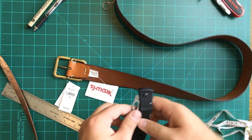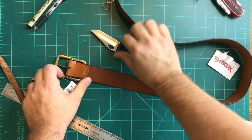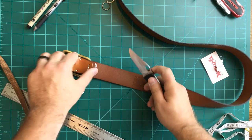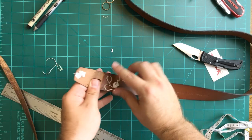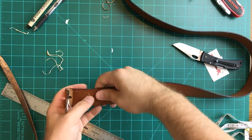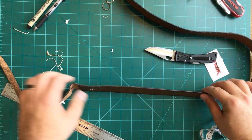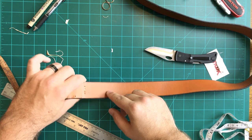First thing we're going to do is remove all the different labels. This one will pull off, and then we just go in carefully with a knife. The loop pulls through and just pulls out — set that off to the side. Then clean all of the residue off the belt. The nice thing is even if there's some residue you can still use all the way up into here. We're going to cut down the edge.